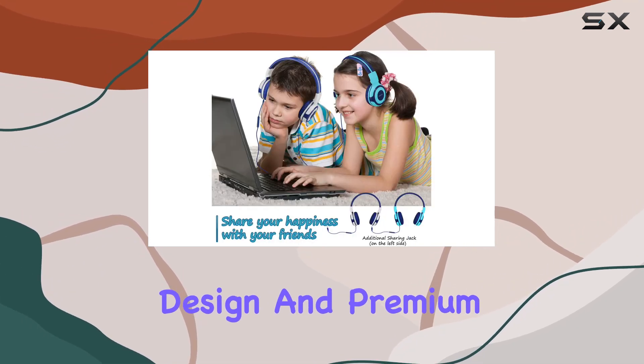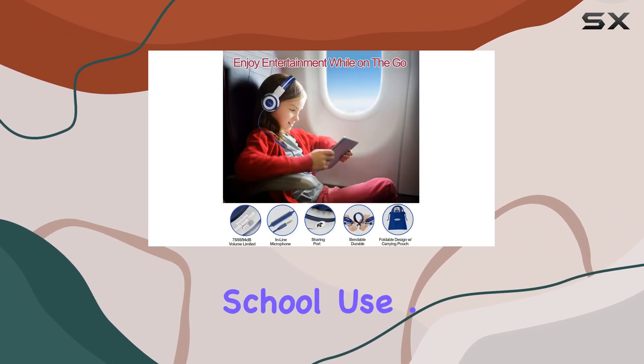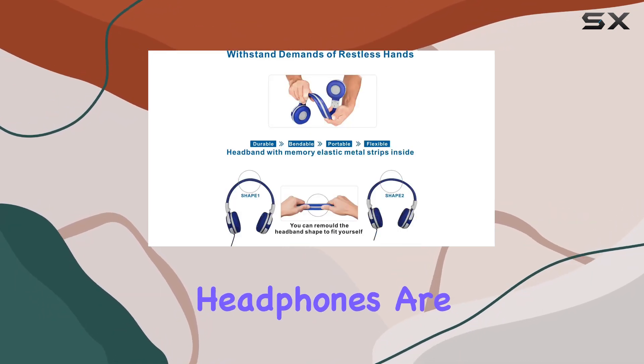The foldable design and premium braided nylon fabric audio cable enhance portability for travel and school use. A unique sharing jack eliminates the need for a splitter, enabling kids to share audio with friends or family.